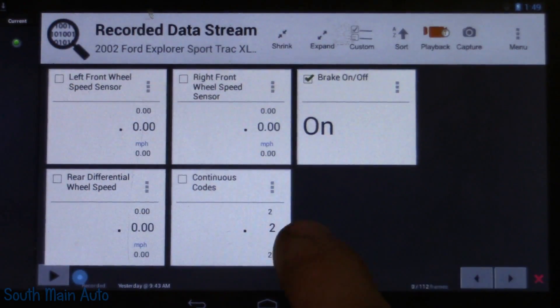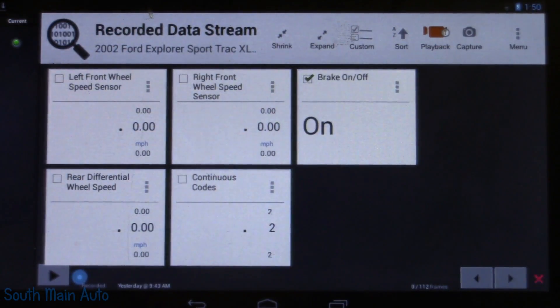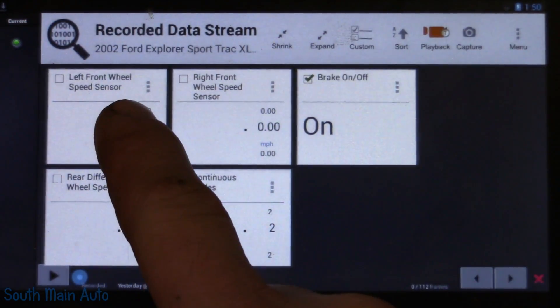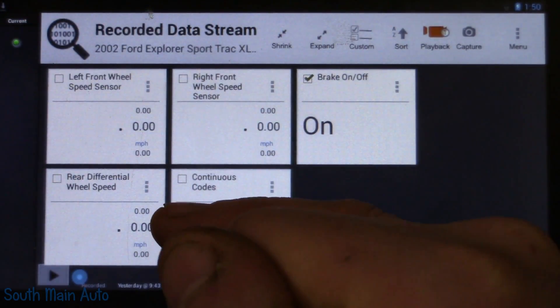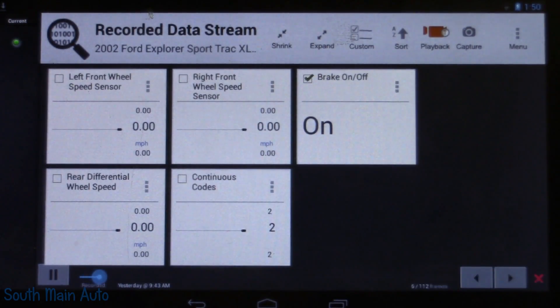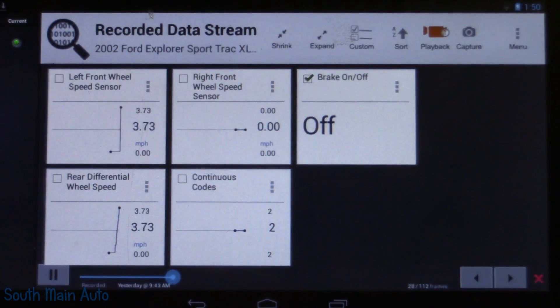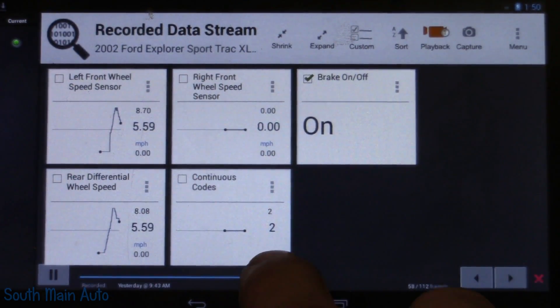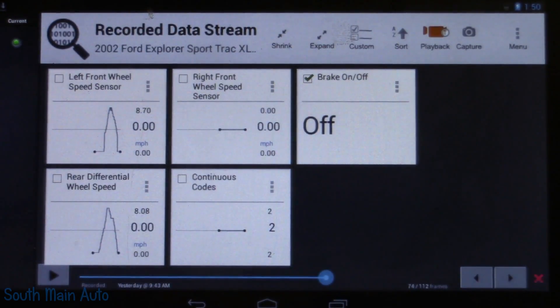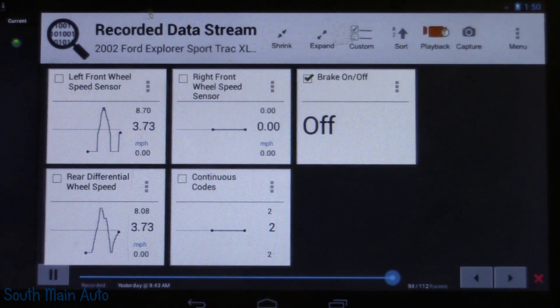We'll take a look at the recorded data stream I captured yesterday morning while driving. I want to pay most attention to the three wheel speed signals. The right front remains dead the entire time. The left front and rear wheel speed sensor both work, but pay attention to when the left front actually starts working — it doesn't register until just about four miles an hour.